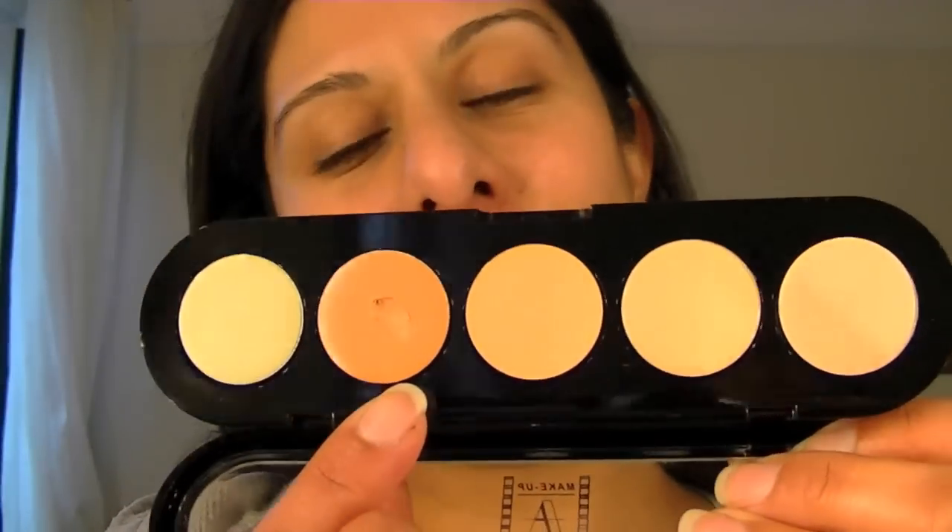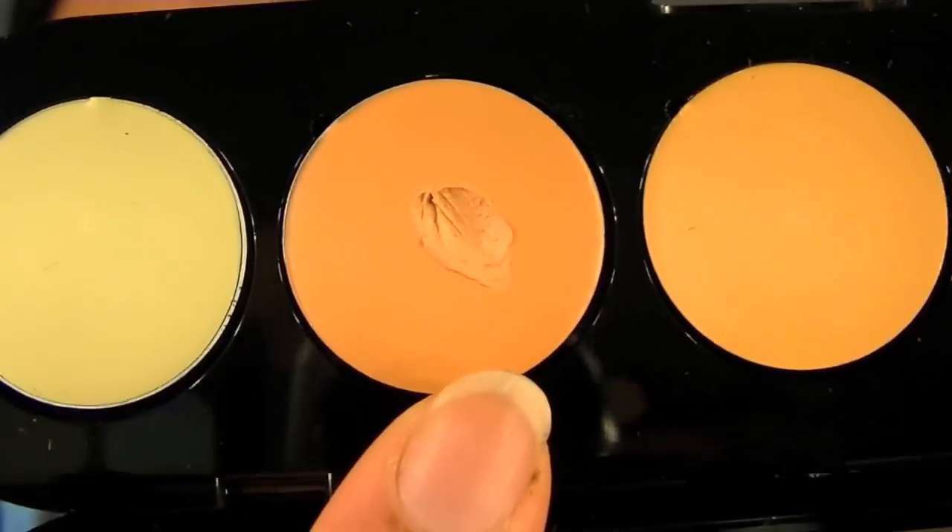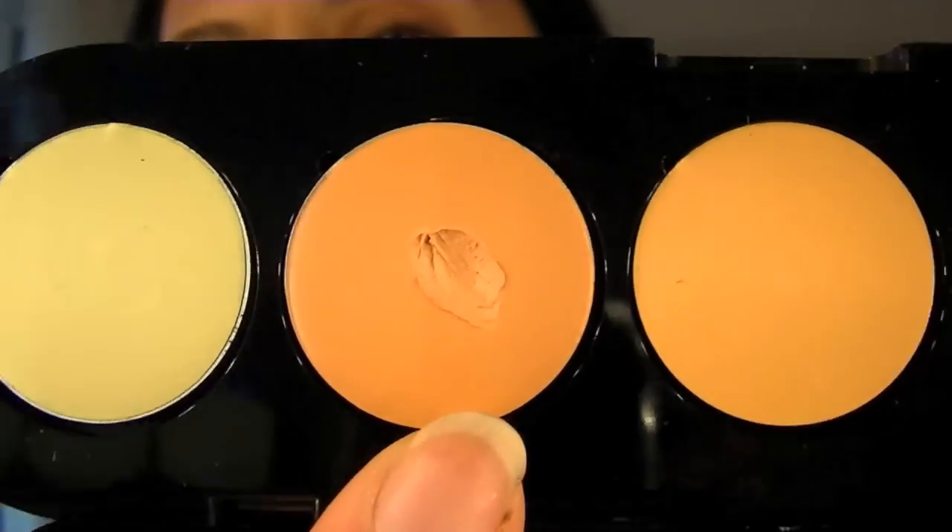I've only used it once but I was very impressed with the result, so I thought I'd share it with you. I didn't faff around with it too much. I just took the darkest colour there, which is a warm peachy brown — it's a very warm brown colour. It's not salmon, it's not orange. I just took that on the back of my hand to warm it up and placed it.